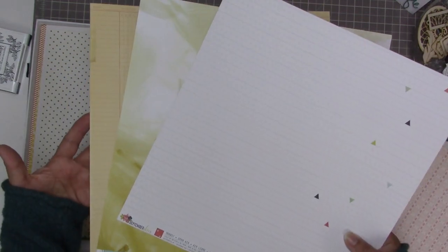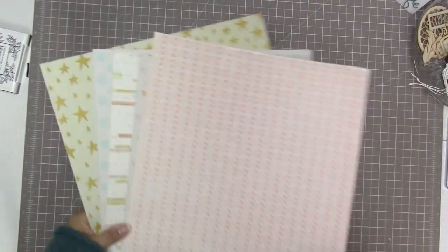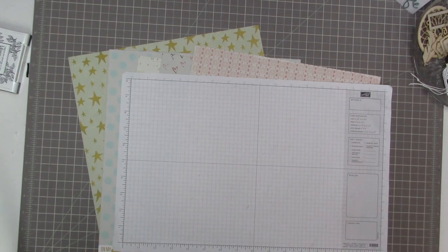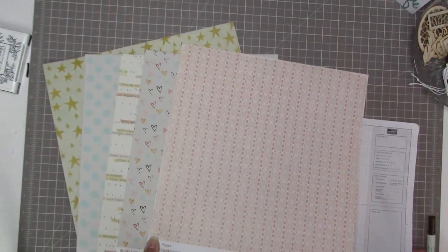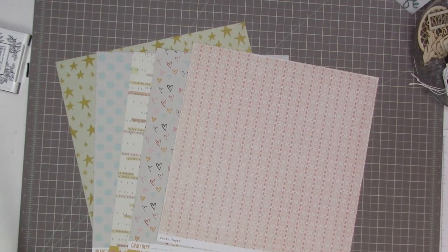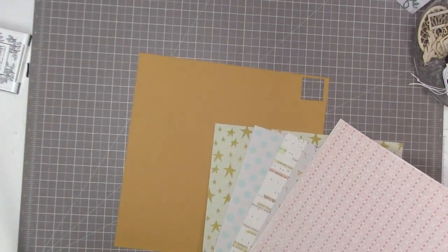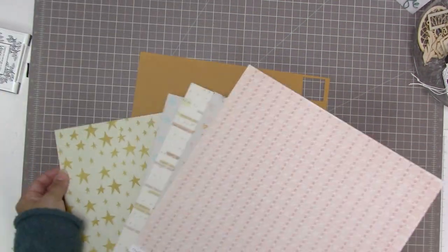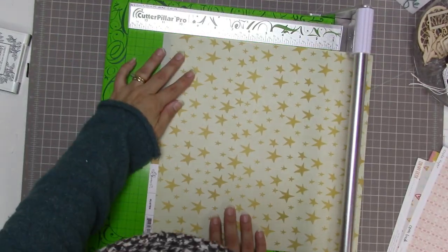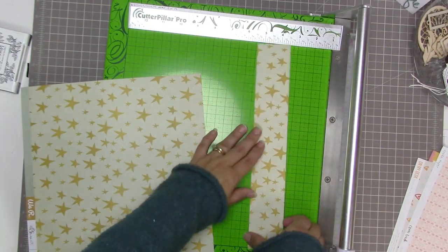I'm looking through the Shake It Off kit from Scraptastic from November. I've picked three papers as potential backgrounds — I really don't think I'm going to use that feathery one for a background but I kept it out just in case. Then I picked out five patterned papers, some of which I like both sides and some only one side. That orangey colored paper is just a scrap I'm using to hold the shape of a 12 by 12 background paper.